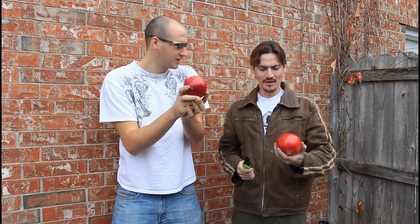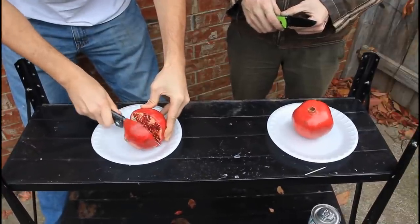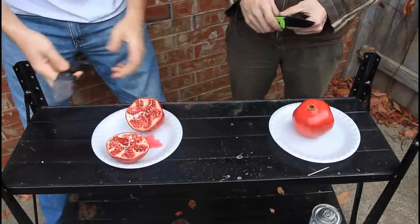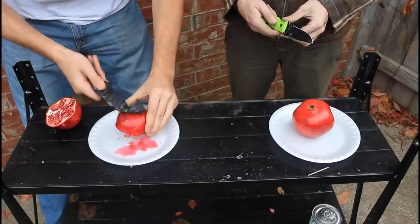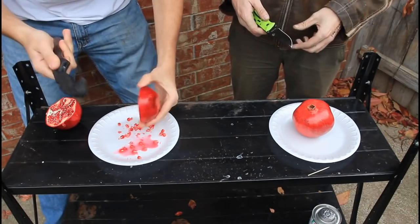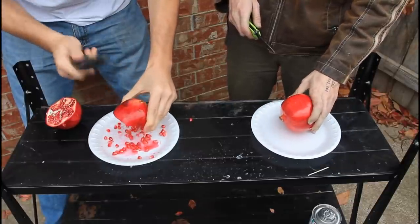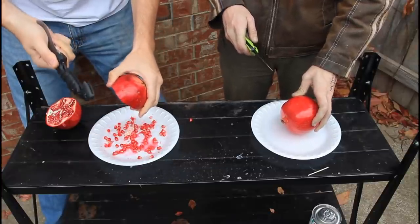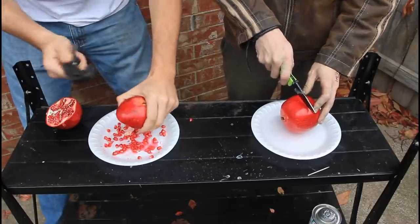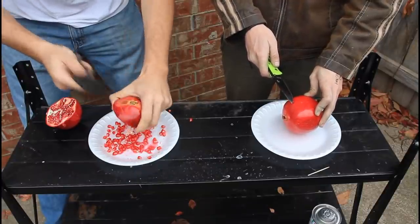Today I'm gonna teach you how to eat pomegranate the right way. Cut it just like that, then grab a spoon or the handle and tap it on this side. You want to grab a bowl — not a plate — so the seeds all come out into the bowl. Cut it in half and knock them out like that. Look how simple it is!